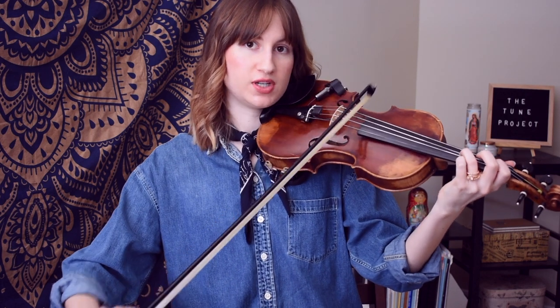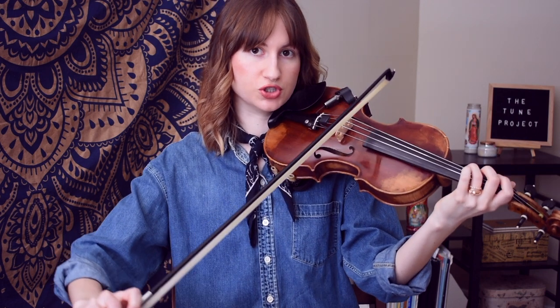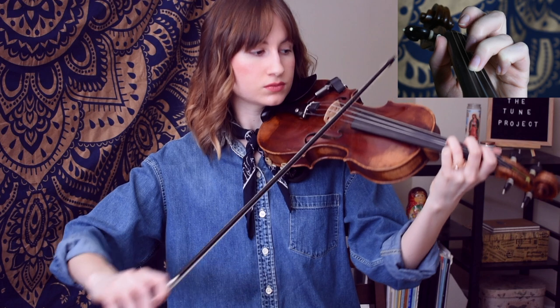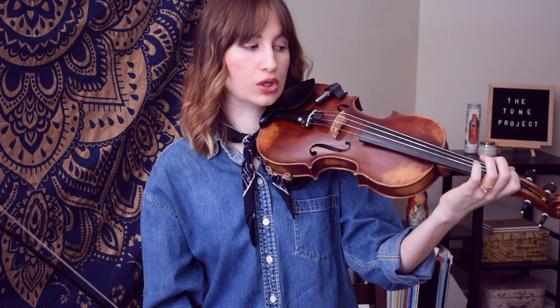To begin this little solo section of the theme, we begin on a G and then we go straight to a C on the G string, so we use our third finger for both of those notes, hopping from the D string to the G string. And then we have an E flat on the D string, so low first finger.